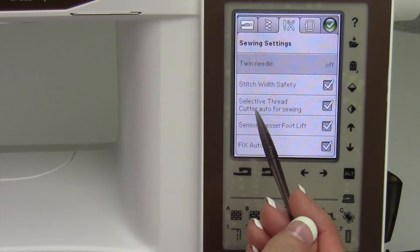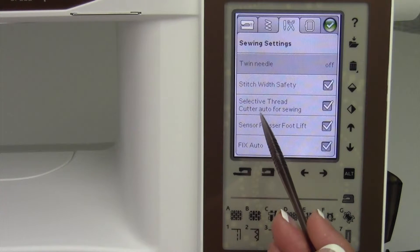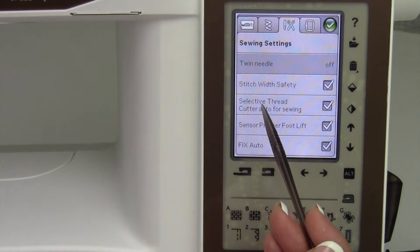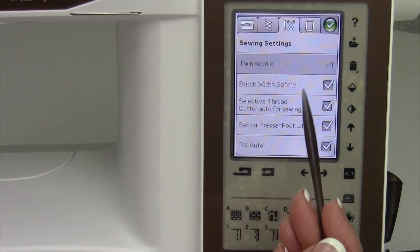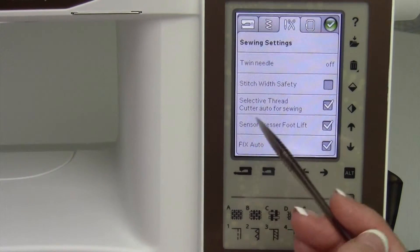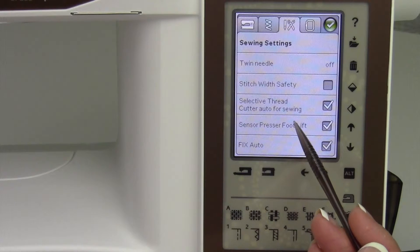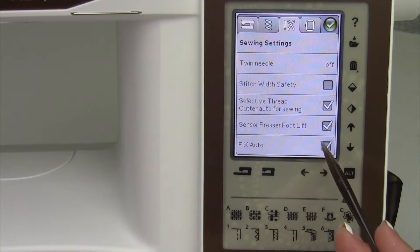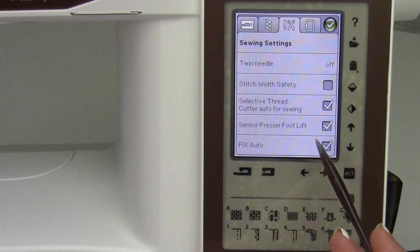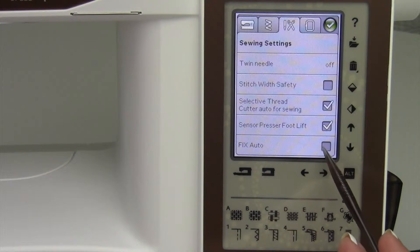Selective thread cutter auto for sewing: there are a couple of stitches like the buttonhole — and I think the eyelet as well — that will cut the thread automatically after sewing. If you don't want that, you can turn it off. Sensor presser foot lift automatically lifts the foot for you — that's also on. Fix auto is the locking stitch that happens at the beginning of your seam after you've used the selective thread cutter; if you don't want that locking stitch, you can uncheck that box.